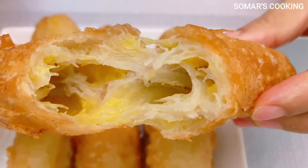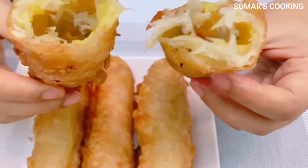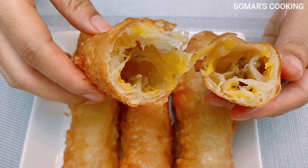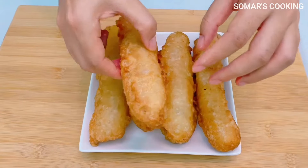Before we start, please like and share this video with your friends and your loved ones. And if this is your first time at Soma's cooking channel, please subscribe to get further content.